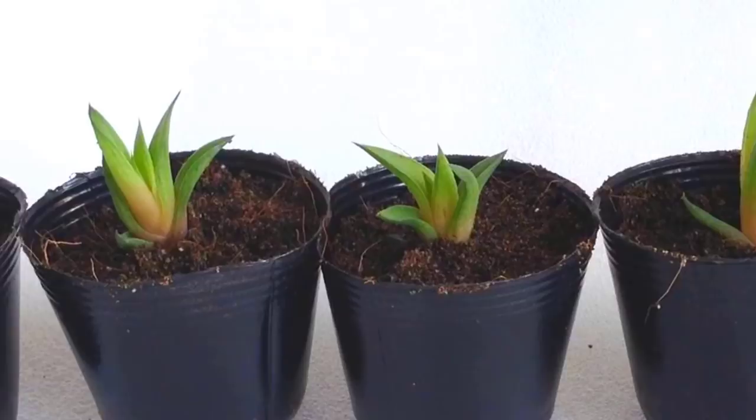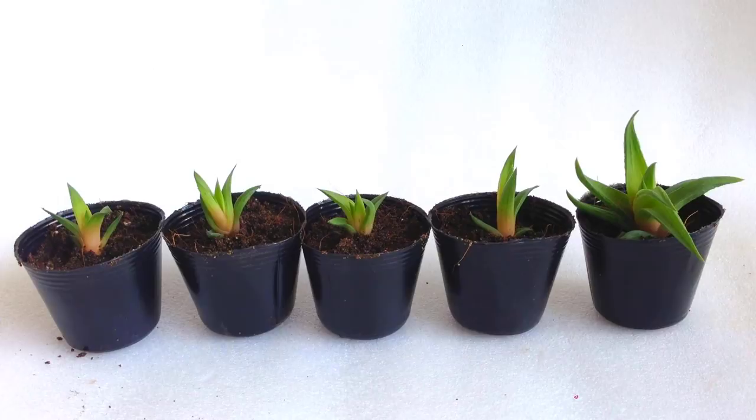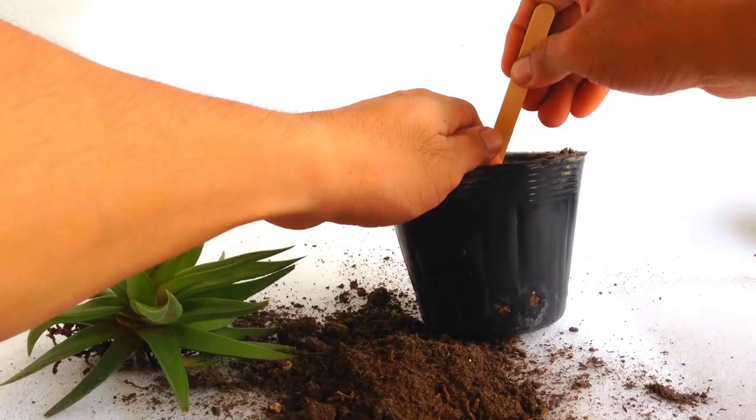I usually don't water until a week or two. After that, start watering them with intervals. After one month, introduce it to sun.